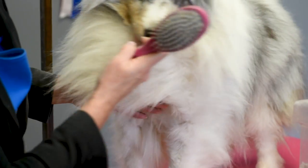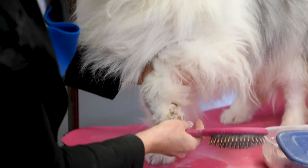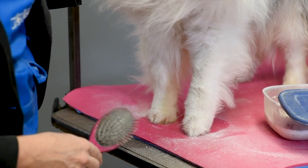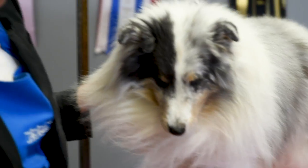One thing before you go in the ring: make sure that your dog is on a wet towel and you've cleaned the chalk off the bottom of your dog's feet, because you don't want to go around the ring and have little footprints showing the judge that you have chalked your dog. So that's how we chalk our double-coated dog, and thanks for joining us.